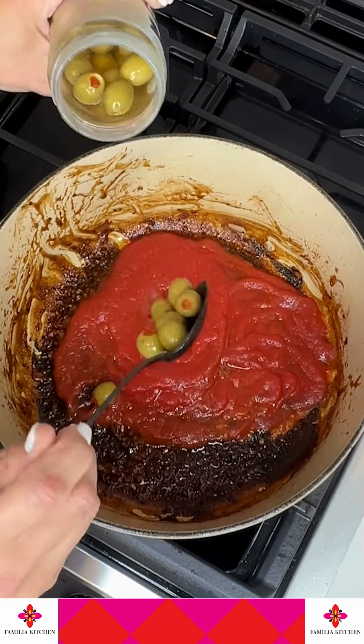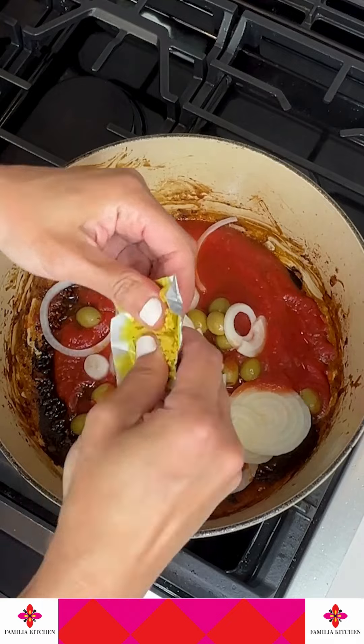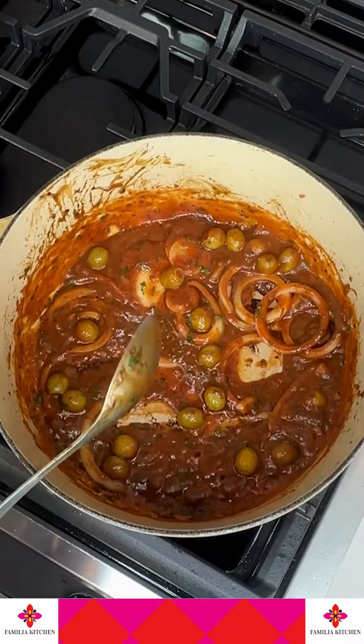Remove them, and then go ahead and add your tomato sauce, your olives, a little bit of that olive juice, your onion, chicken bouillon, and a little bit of chopped cilantro. That's the cilantro I prefer to use. Give it a good stir.